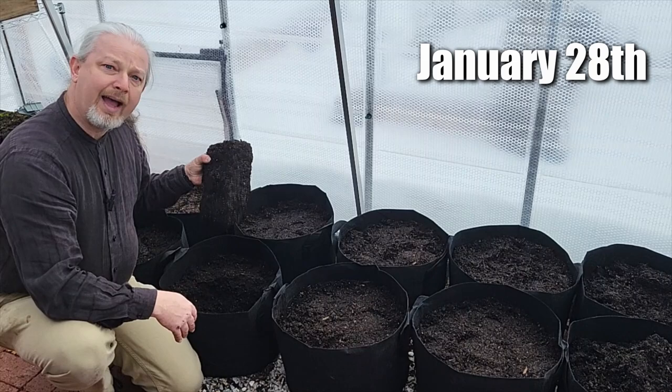Welcome back casual gardeners. This video has been about four, maybe five weeks in the making, because I got really impatient and decided to sow the seeds for this experiment in January, which is — even in a greenhouse in my climate — not a good idea. Today is January 28th. The soil at Home Depot is frozen, and I'm waiting for it to thaw.